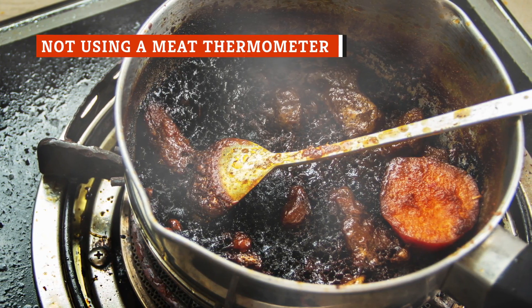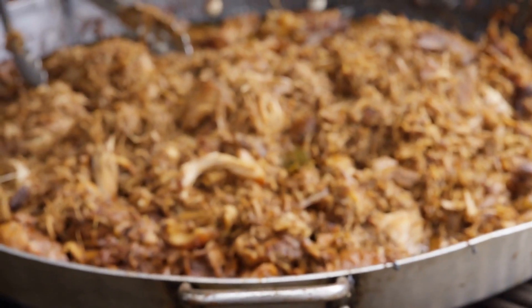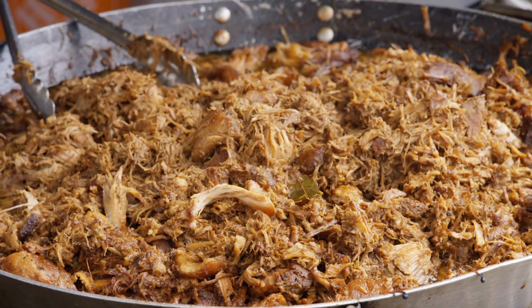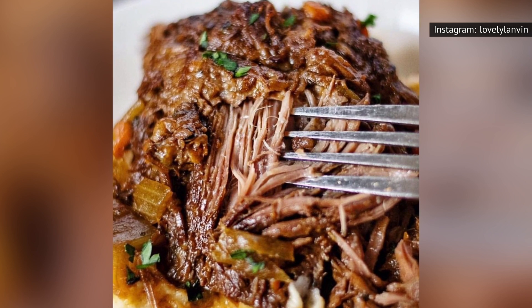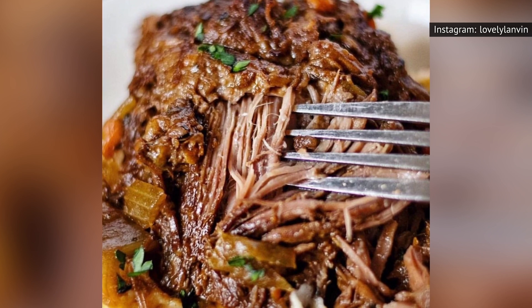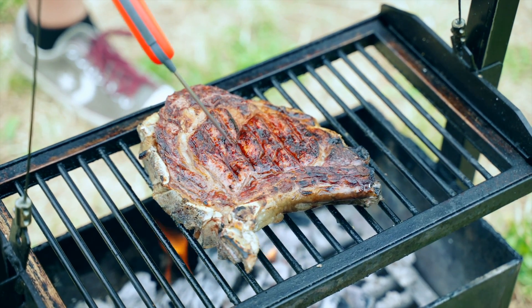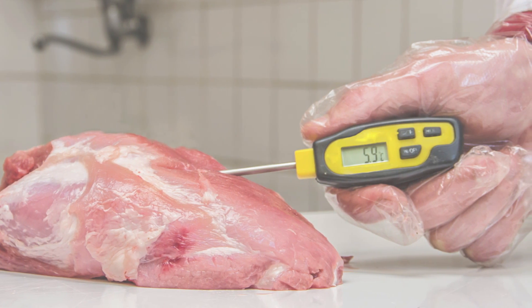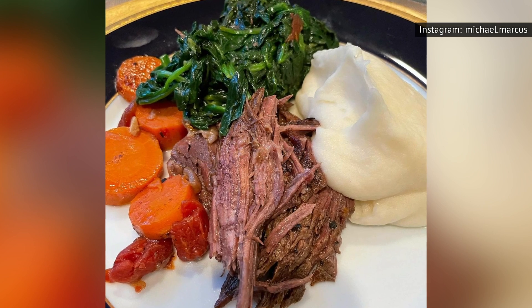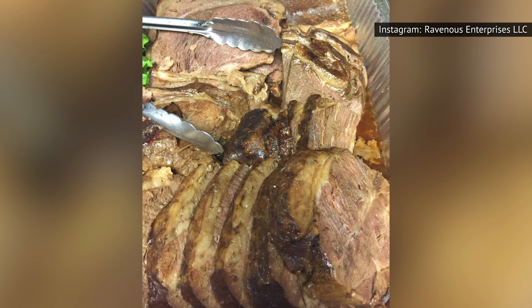It's easier than you'd imagine to overcook pot roast. Sure, it's not as finicky as grilling a chicken breast or roasting a piece of salmon, but it does take some time for the meat to fall apart on its own. Overcooking can lead to a roast that is mushy and tasteless. There is a noticeably different taste between a fork-tender roast and an overcooked roast that is either too tough or too pulpy. The easiest way to avoid this issue is by using a meat thermometer. The USDA recommends that a medium roast should reach 145 degrees, and a well-done roast should reach at least 160 degrees.